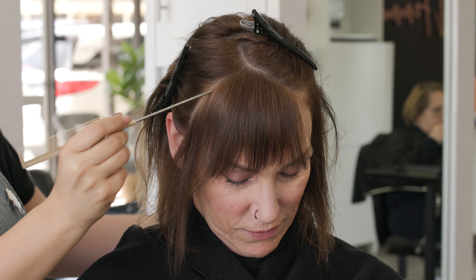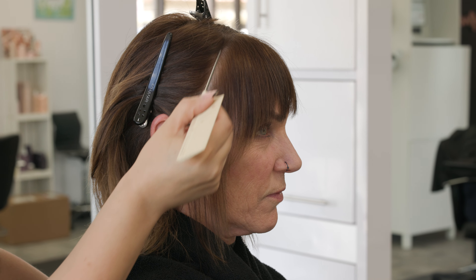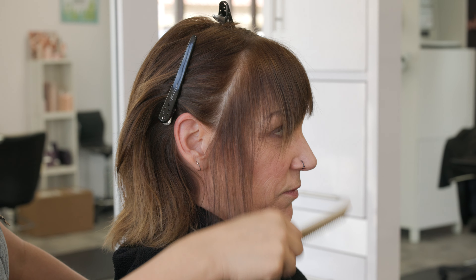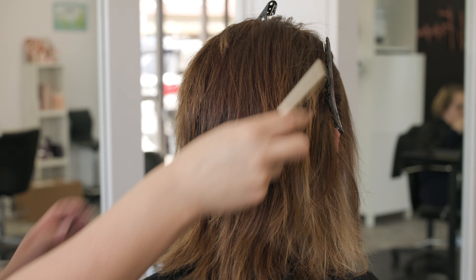So I'm starting out with her sectioning, which is a triangular section, but it's a little off center. I'm using her fringe as my guide, and then taking that center point a little off center to the arch of her eyebrow, and then bringing it right on down to the front of the ear. So that entire side section is about an inch and a half wide.